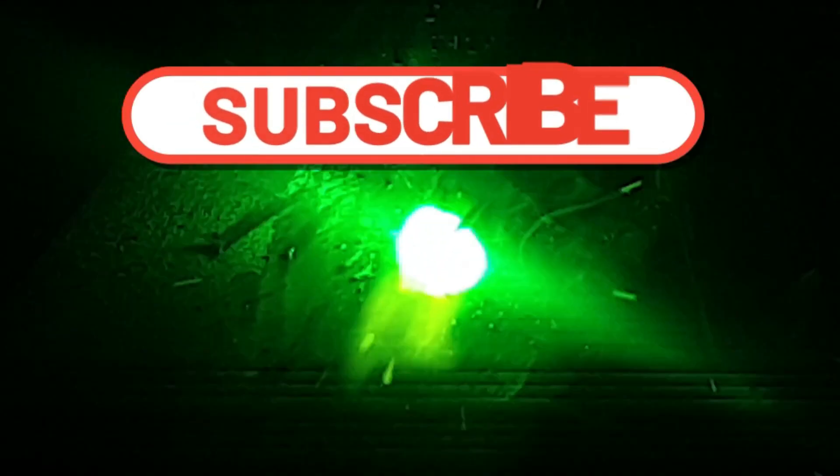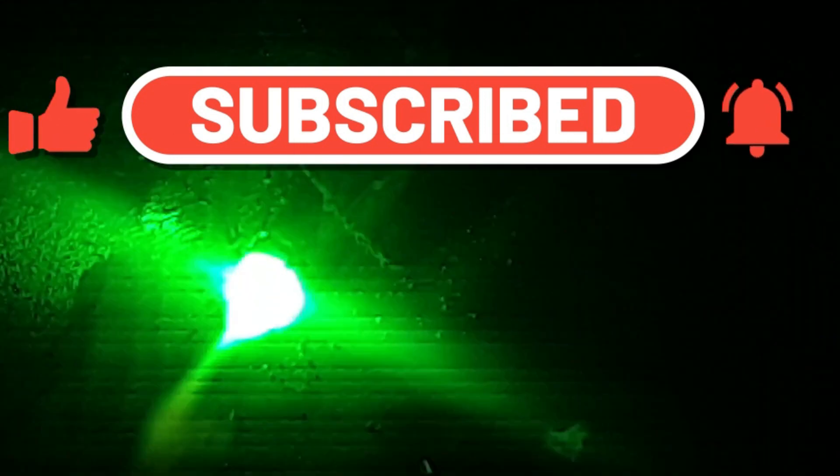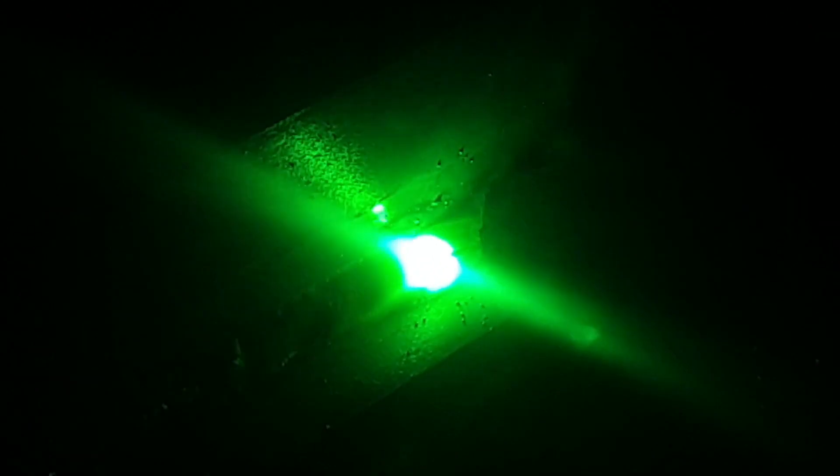We're now going to do the same thing, however the only difference is that we're going to put the welding plant on pulse settings. When we refer to pulse, it refers to the technique of alternating the welding current between high and low levels at a set frequency. The pulse of the welding current creates an overlapping of weld droplets that can help control the heat input and improve the overall quality of the weld.